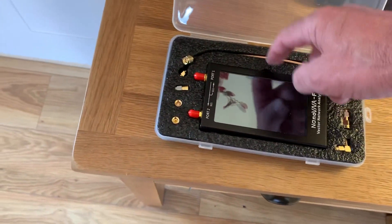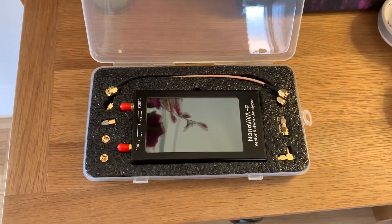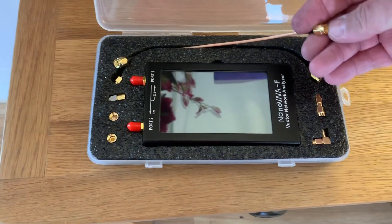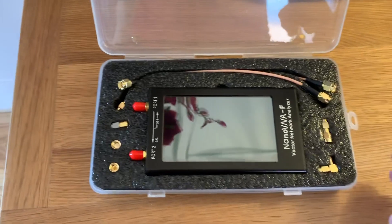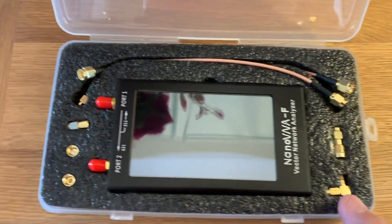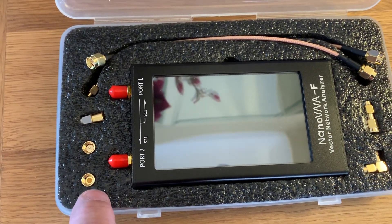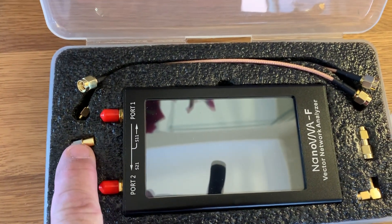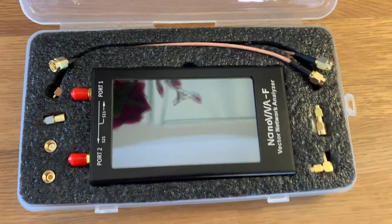You've got this polystyrene form just to keep everything tickety-boo. Very pleased with the presentation of it. It comes with a couple of SMA cables, which are male at both ends. You've got a straight-through connector and then a 90-degree elbow. These three are for calibration purposes — so you've got an open, a short, and a 50-ohm load. Pretty cool, quite impressed with that.